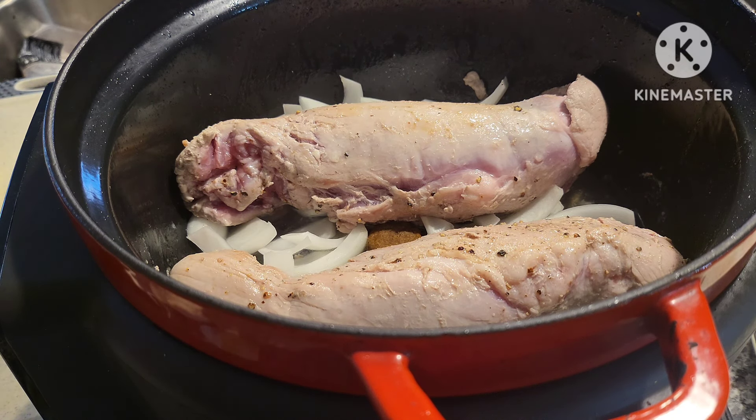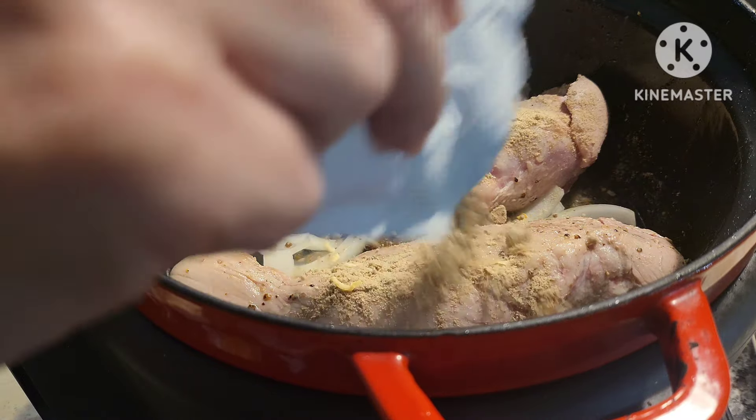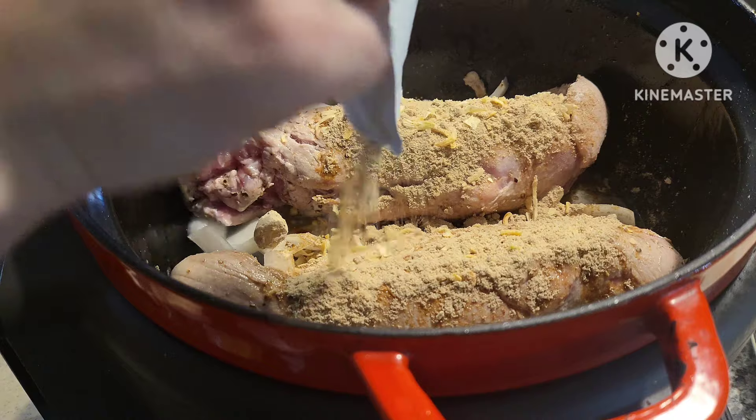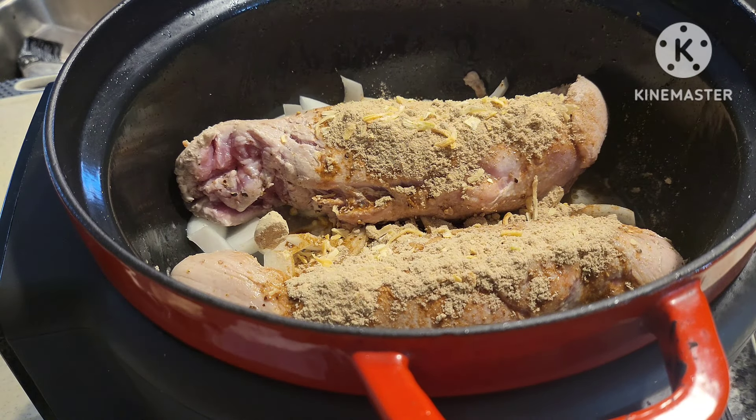Next, we're going to take our Lipton soup mix — or whatever soup mix you're going to use. You can use any brand, or you can use a brown gravy packet as the original recipe states. I'm just pouring this all over the pork loin.